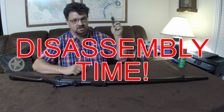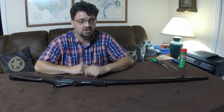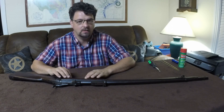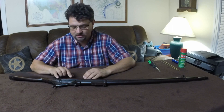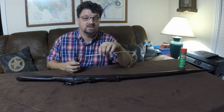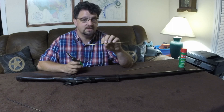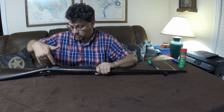It's disassembly time. I'm Jeremy with Poindexter G, and it's time to take this 1884 trapdoor apart. While there are differences between this and other trapdoors, disassembly is essentially the same. What you'll need is a flathead screwdriver, something to use as a punch, maybe a soft rubber mallet, and some sort of lubricant to help get things apart.